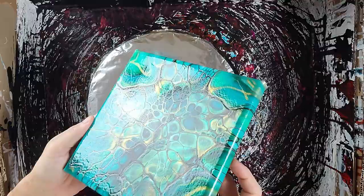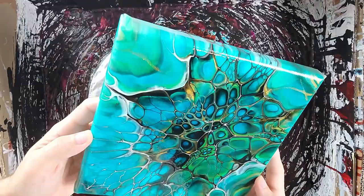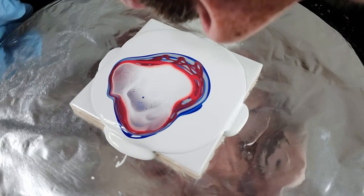Hey everybody, thanks for joining me. First off, I'm going to show you this one from one of my previous videos — I'll link it up top. I just wanted to show it off after I put some varnish on it. I must say it is a beauty. I didn't do resin on it just because of how the edges are on those canvases — figured it'd be more of a pain than anything.